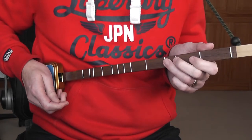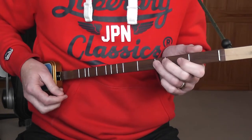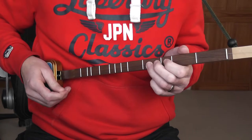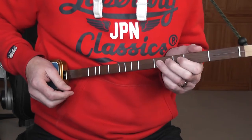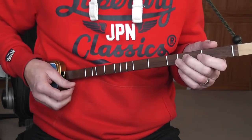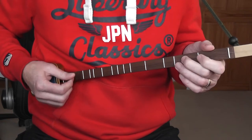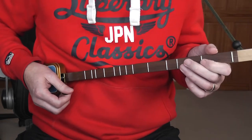3 Blind Mice in the key of C major on this diatonically fretted one-string guitar, with the string tuned to the note C. The counting is 6/8, so you're counting in sixes: 1-2-3-4-5-6, 1-2-3-4-5-6.